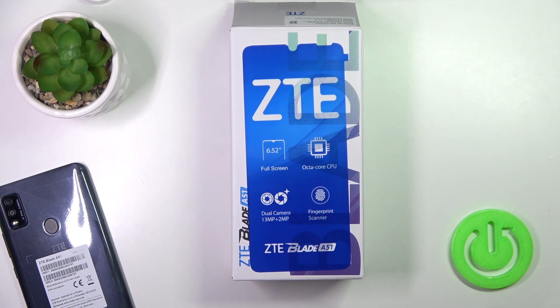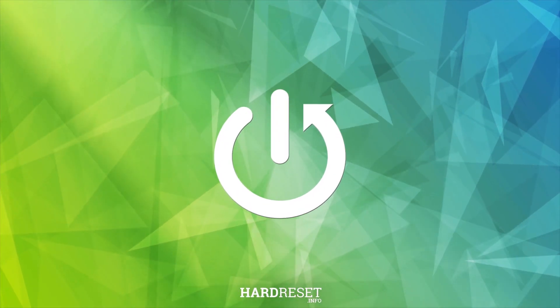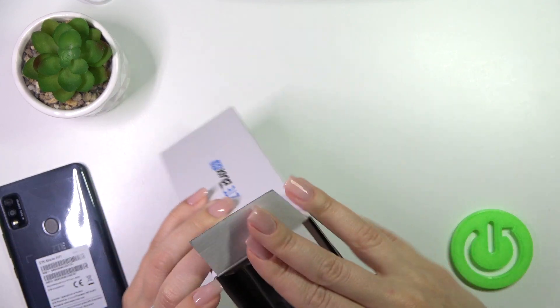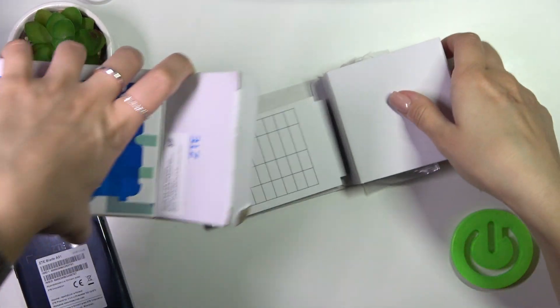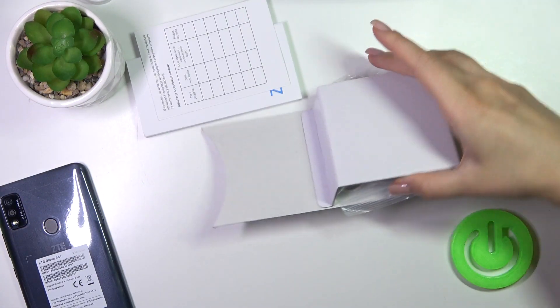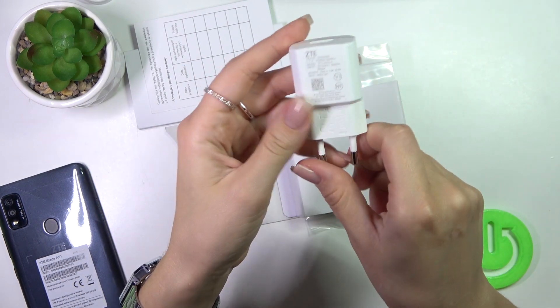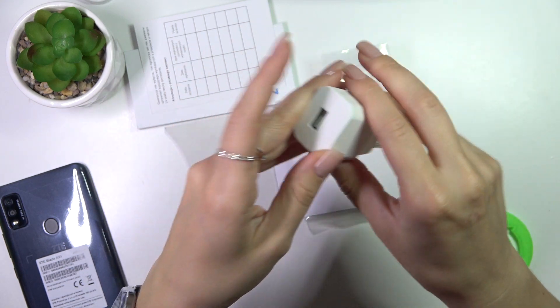Hi, this is ZTE Blade A51 and I'll show you that the device comes with a charger by default. So let's open the box. Let's check what I got here. We could see that the device comes with the original charger with all of the specifications.